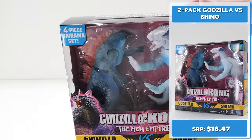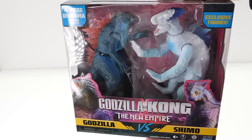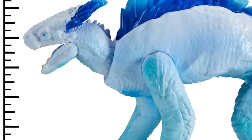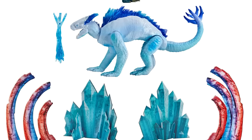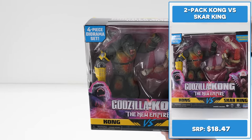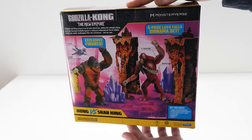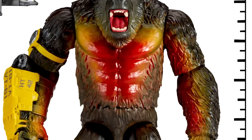The Godzilla vs. Shimo set features a four-piece diorama with two exclusive figures — an exclusive 6-inch Godzilla Evolved with E-Ray figure and an exclusive 6-inch Shimo with Frostbite Breath figure. It also comes bundled with a two-piece bone cage diorama and two hollow earth crystal dioramas. The Kong vs. Skar King four-piece diorama set features exclusive 6-inch figures of Kong and Skar King, with Kong equipped with his BEAST glove and HEAV accessory.